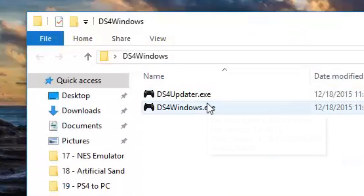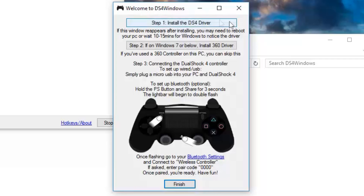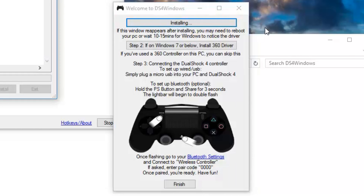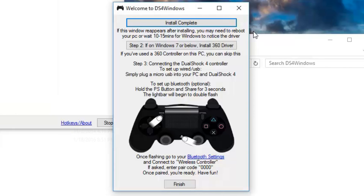You're going to have two files here. Run the bottom file if you're on Windows 10. If you're on Windows 7, you're going to have to run the top file first. Then in step one, we're going to install the DS4 driver. If you're on Windows 7, you'll also need to do step two. But if you're on Windows 10, skip straight to step three.